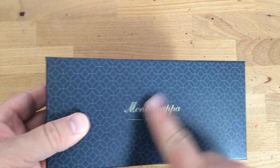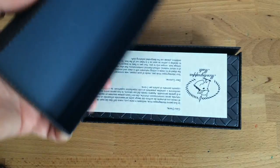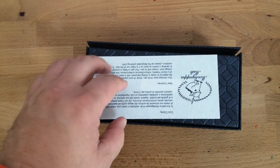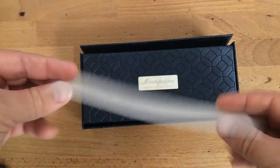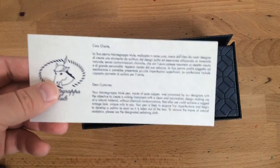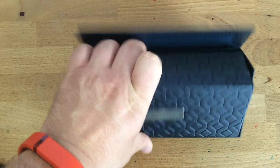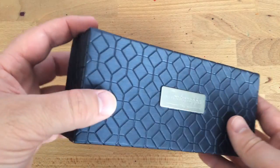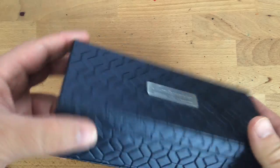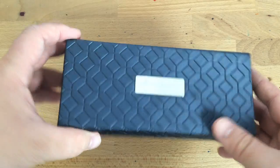This is called the Montegrappa Filigree on the website — it's the same pattern that is on the nib. We take this off and inside there is another box. There's a little card that says, by the way, this is made out of solid copper and so it will tarnish. This is one of those cool boxes where you can put down the flap and take the box out more easily — I kind of love that. Inside is a leathery box with a nice little plaque on the top that says Montegrappa Italia.